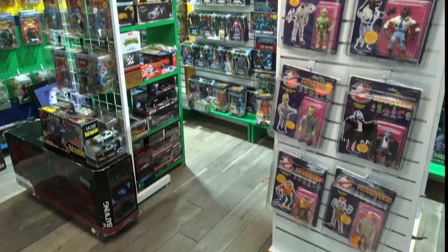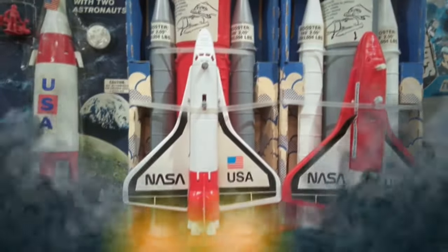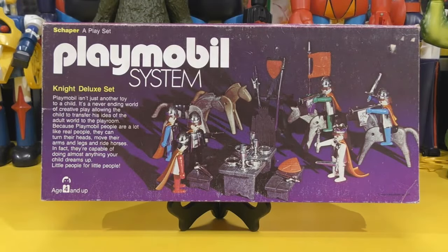Thank you for joining us. Hey there, fellow adult collectors. Welcome back. David Eon here with another virtual video showcase. Today, taking a look at the Playmobil Knight Deluxe set. And this is a piece that I have in the museum.